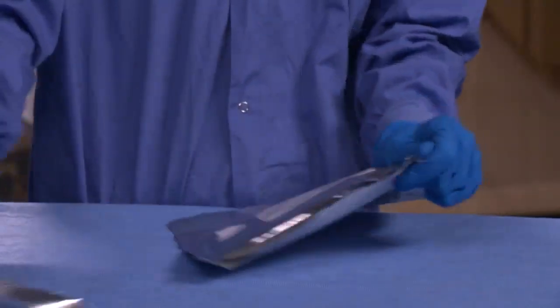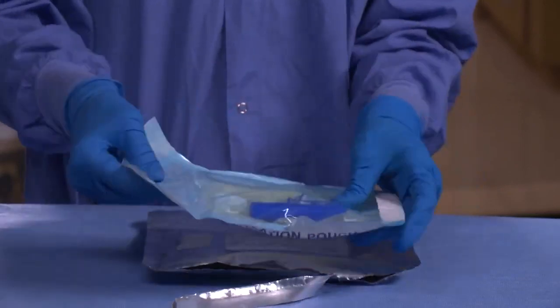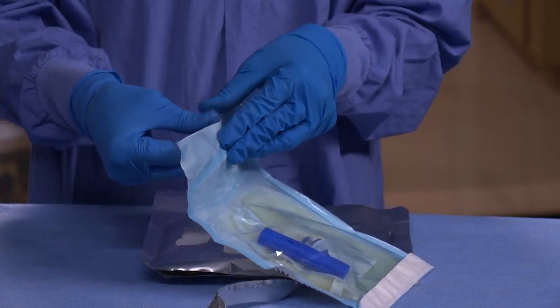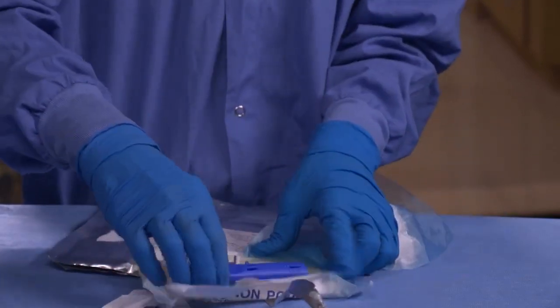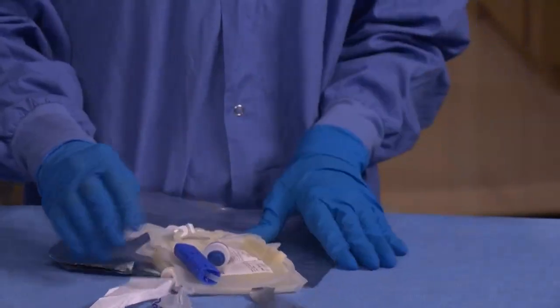Take the collection bag out of the foil cover, open the plastic, and remove the collection bag. The bag can be taken out of the foil cover and placed on the delivery table prior to delivery.